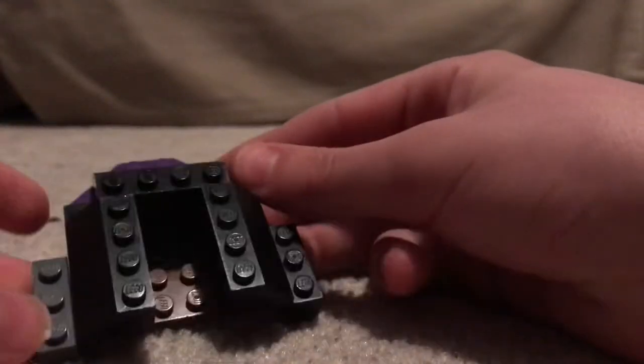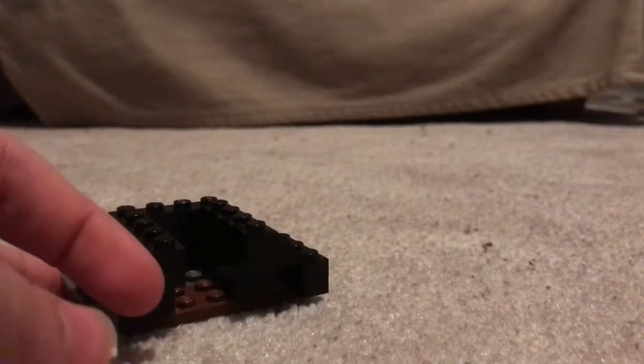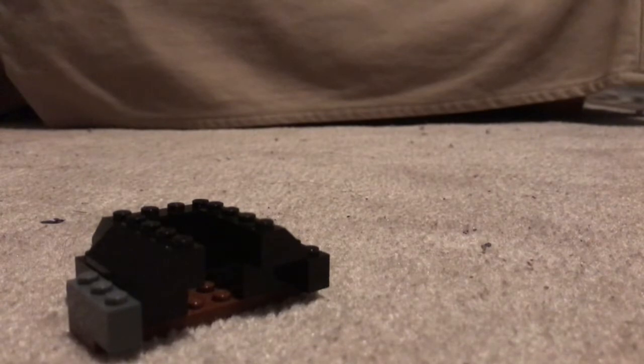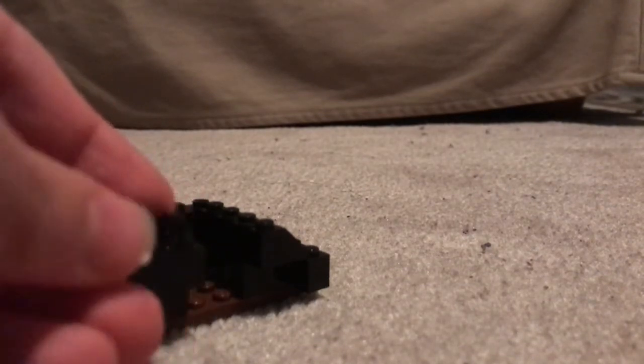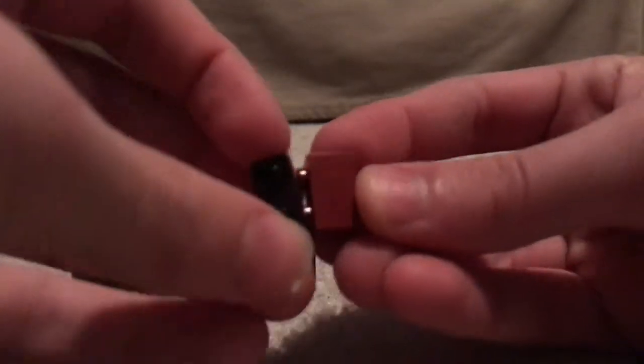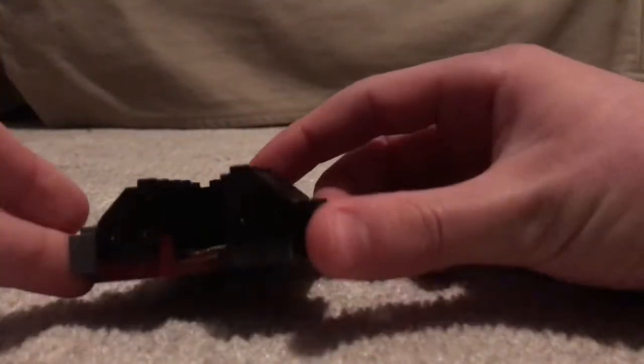Sorry if it's a little dark, the light's not that great. But then after that, you're going to take a piece that looks kind of like this — I'm struggling to show it. Can you tell what it looks like? And then take a brick, attach it here. And get that. Attach it underneath. Make a second one. Attach that underneath. And so now you have this.